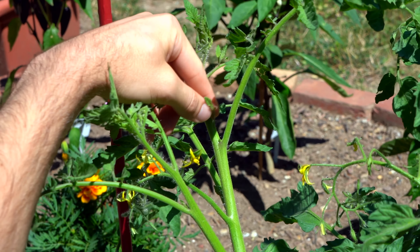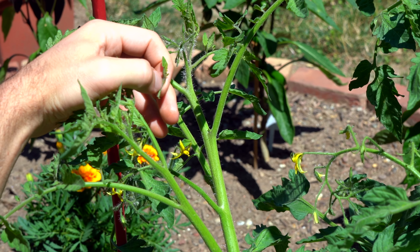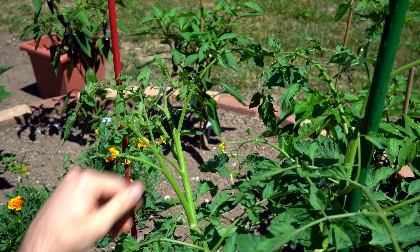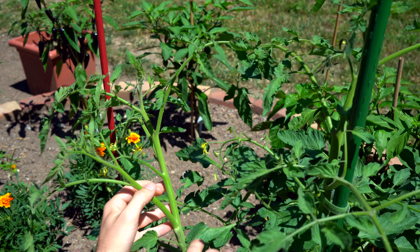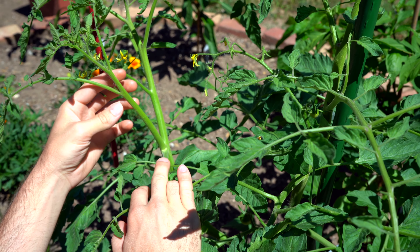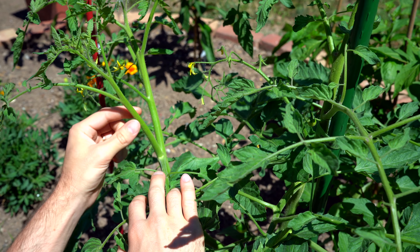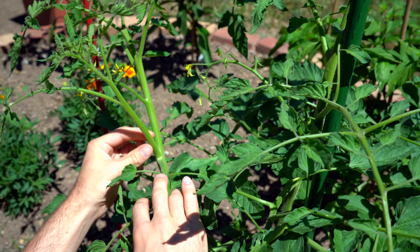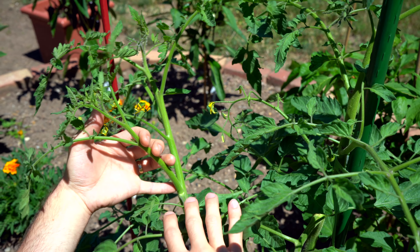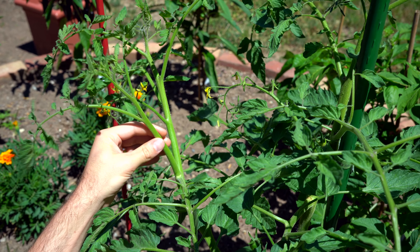This is a small sucker shoot that I just removed from this junction here. Usually we'll take them off as early as possible if we don't plan on using them and just discard. This is a small one, but here you can see a huge sucker that's gone too long really. It's wasted energy, but not in this case because we're going to take this off and clone it into its own tomato plant. This is kind of an ideal size — maybe a little bit smaller for cloning. We want it to be maybe between 6 and 12 inches. This one is probably on the higher side, maybe 9 inches or so.